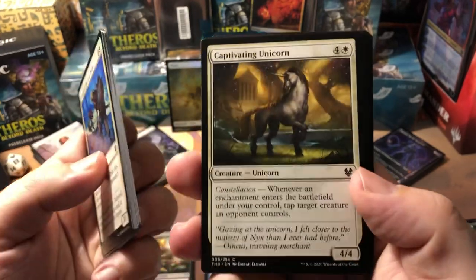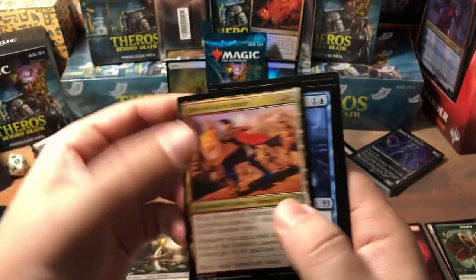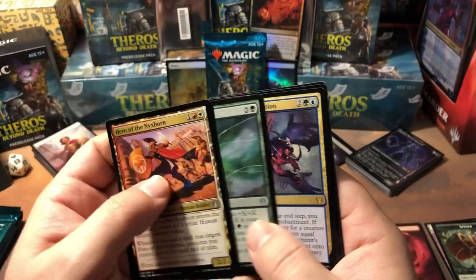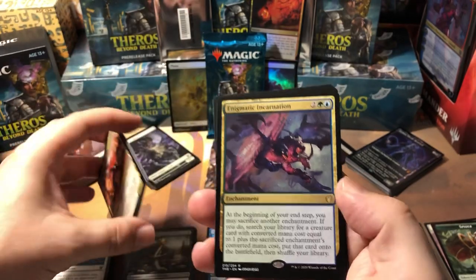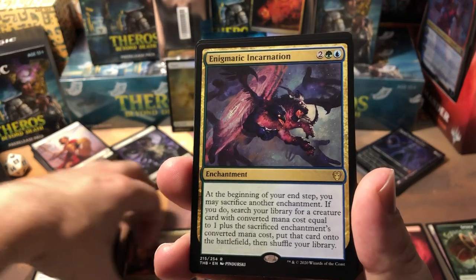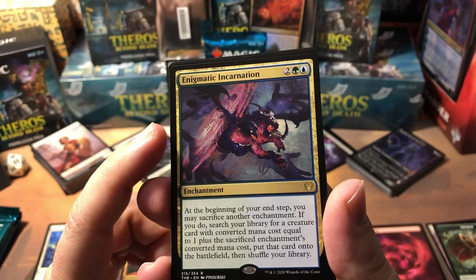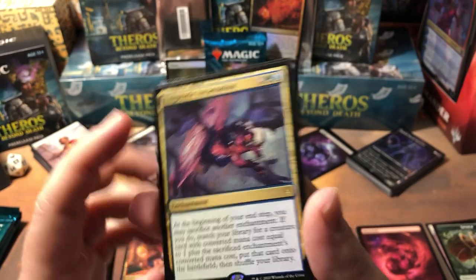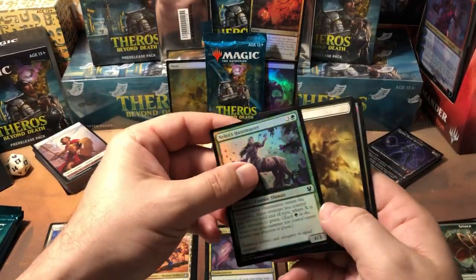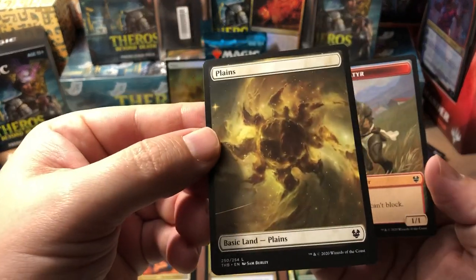Pious Wayfarer — this one's probably going to be huge. He's a one-drop 1/2 with constellation that gives target creature +1/+1 until end of turn every time an enchantment enters the battlefield. Fifty percent of this set is enchantments including the enchantment creatures, so constellation is crazy. Hero of the Nyxborn, Glimpse of Freedom, Nessian Wanderer, and Enigmatic Incarnation. I did a sealed tournament on Arena earlier and ended up with like a playset of Enigmatic Incarnation — not the greatest rare to get a playset of.